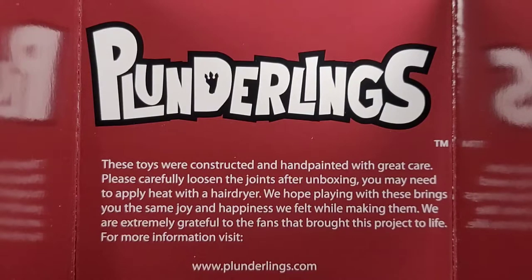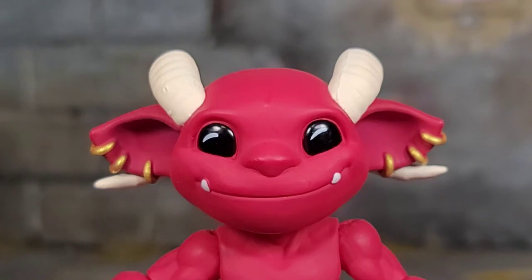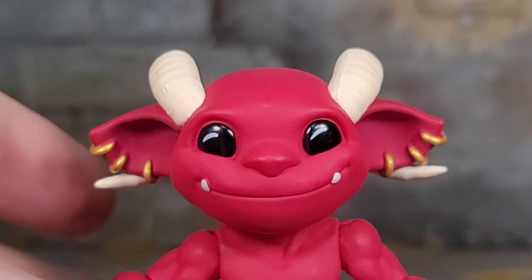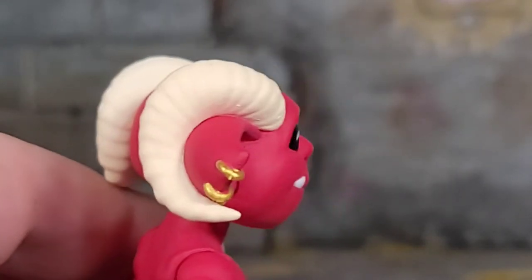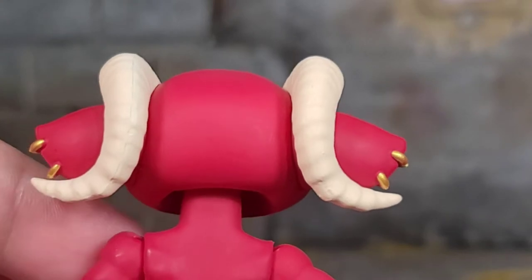Here's a close-up of the read-up information from the inner sleeve of the packaging. Out of the package, Grotto comes with that smirking head equipped, and it's not your typical Plunderling head — we do have some earrings in each ear, and then a set of horns that wrap just right around his ears. They look amazing.